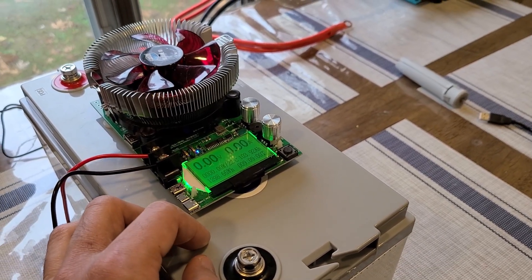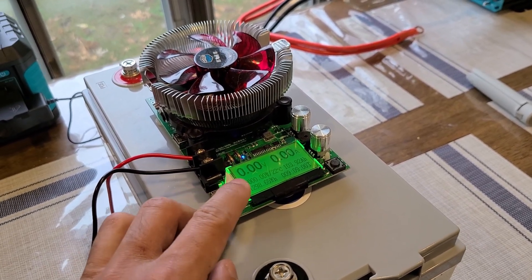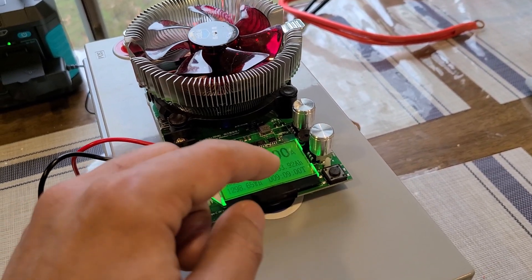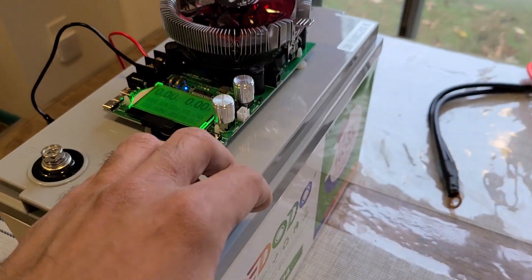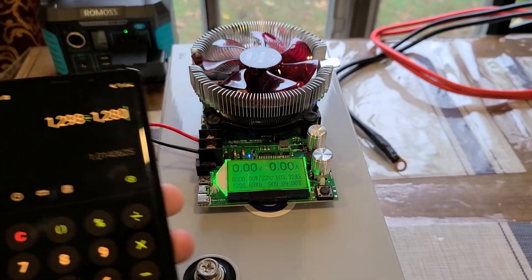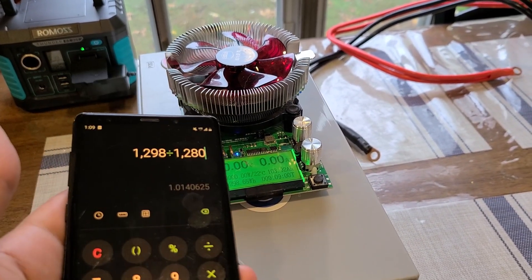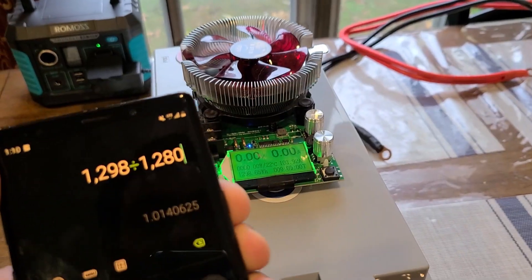Just finished up with the capacity test after about nine hours and nine minutes. I was able to pull 1298 watt hours and 103 amp hours. Just a reminder: this battery is rated at 100 amp hours and 1280 watt hours. Doing a quick calculation on my phone, that means we were able to pull out 101 percent from this Ridodo deep cycle battery — just one percent more than the rated capacity.